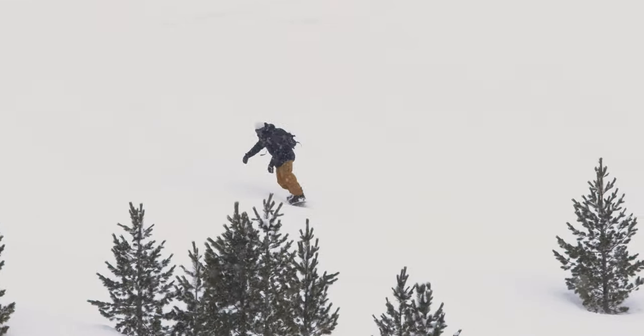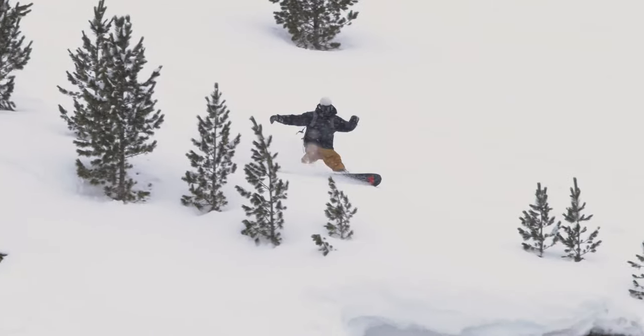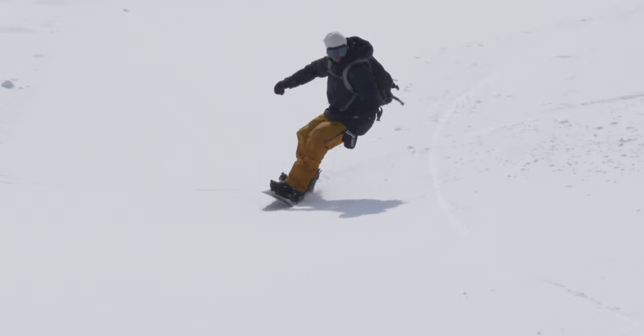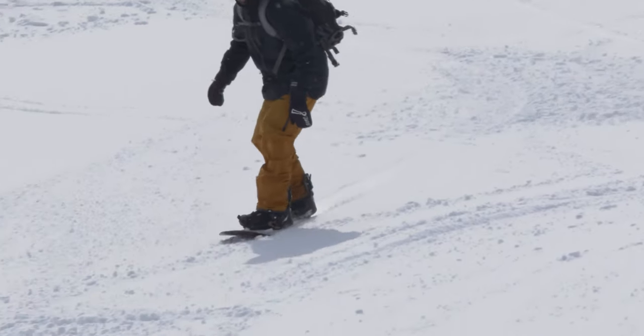That's designed to keep the front of the board afloat in deep conditions while allowing the tail to sink beneath the surface. As the sidecut tightens towards the back end, it gives you the ability to really drive the tail of the board through the arc for powerful, dynamic turns.